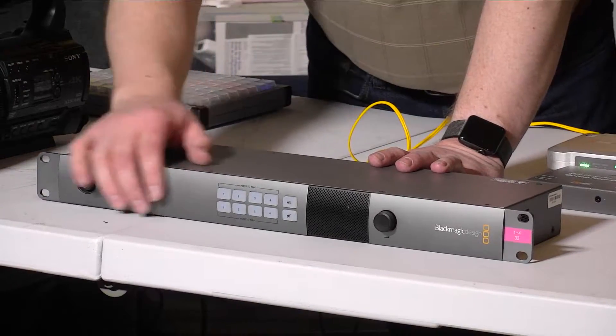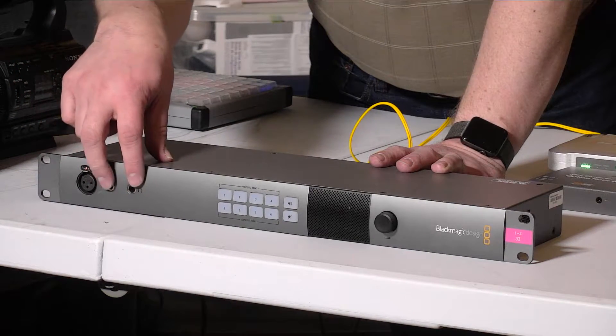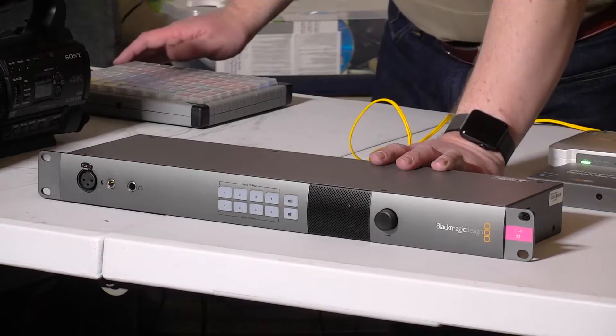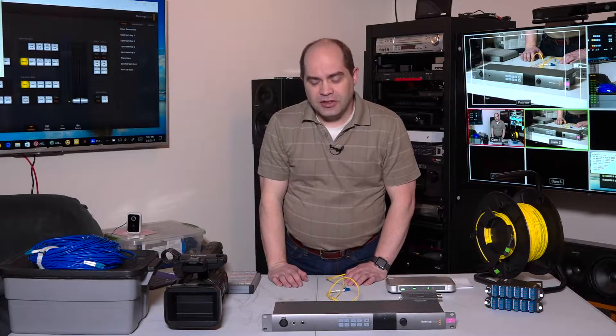On the front we've got a microphone input. These two connectors are aviation style — the intent is to use aviation headsets, available online or at airport supply shops. These tend to block out noise pretty well, which is good because quite often when you're doing video production you're in noisy environments. They also tend to be less expensive than high-end professional headsets, but you can use those as well as long as you adapt with an XLR and quarter-inch connection.